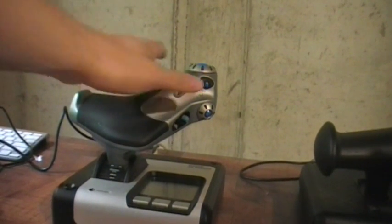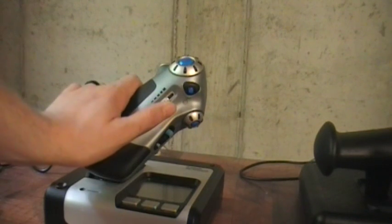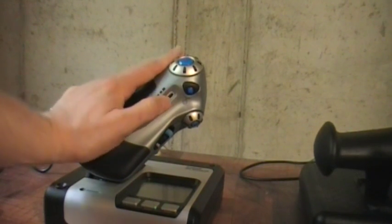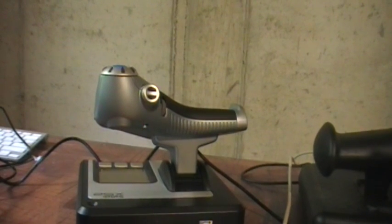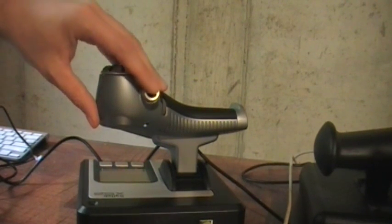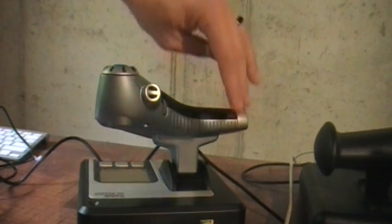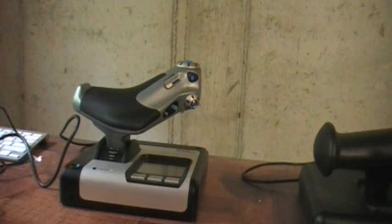It also has a slider which in X3 Terran Conflict was recognized as the throttle instead of the main throttle unit — I'm not exactly sure how to solve that. You could use it for zoom in/out if you're not using TrackIR or Oculus. The throttle also has an 8-way hat that I find very difficult to articulate precisely — distinguishing up from up-right or up-left in the heat of the moment is hard. The CH, by comparison, has a 4-way hat that I find much easier and more precise to use.